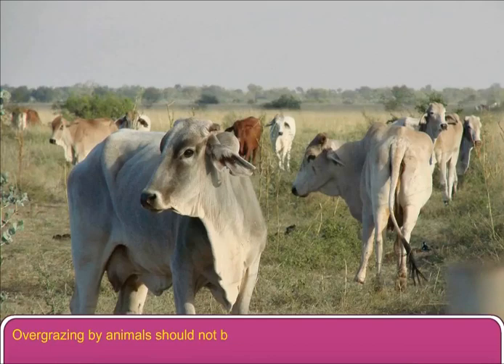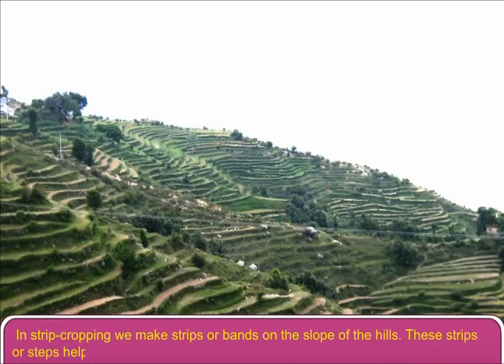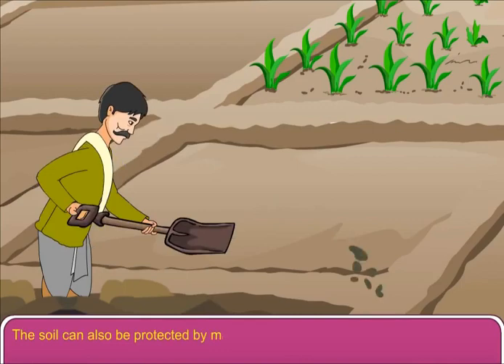On hilly areas, we should follow the method of strip cropping to raise the crops. In strip cropping, we make strips or bands on the slope of the hills. These strips or steps help to prevent the erosion of soil. The soil can also be protected by making soil boundaries around a farmland.